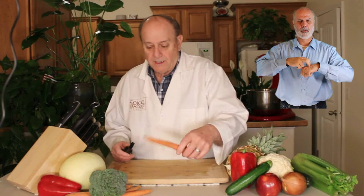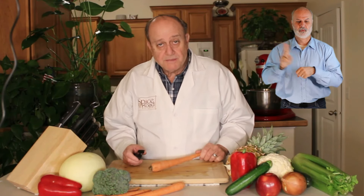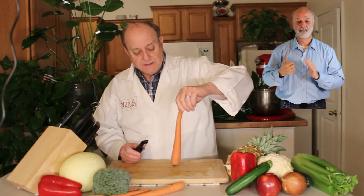I did promise you that I would show you what the potato peeler does a little bit. The idea here is to use as little effort and be as economical as we can. What you'll notice here is that I have a cylinder.